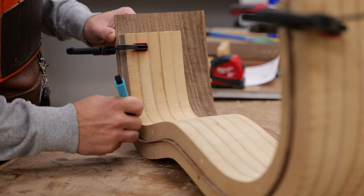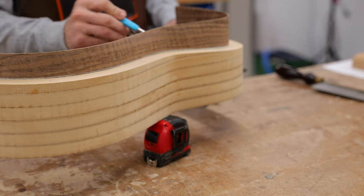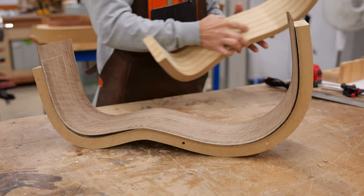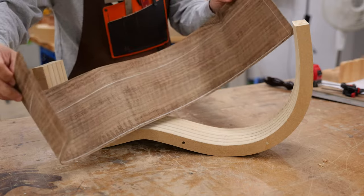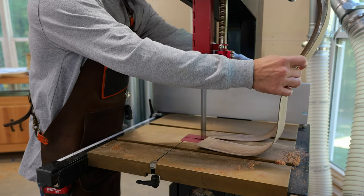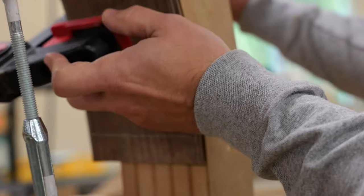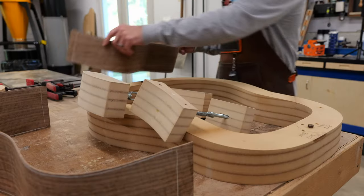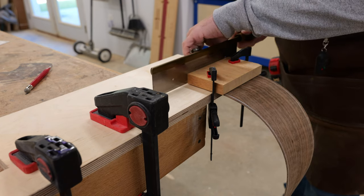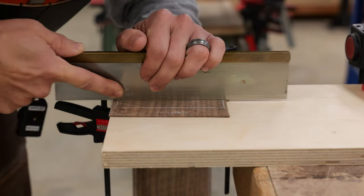If you look at the body of an acoustic guitar from the side, you'll notice it's shallower at the neck than at the heel. Some folks like to pre-cut this shape into their sides before bending, but I much prefer to bend the sides and then set them into a template that has the top and back radius cut into them. I then transfer that profile to the sides before heading over to the bandsaw to cut it out.